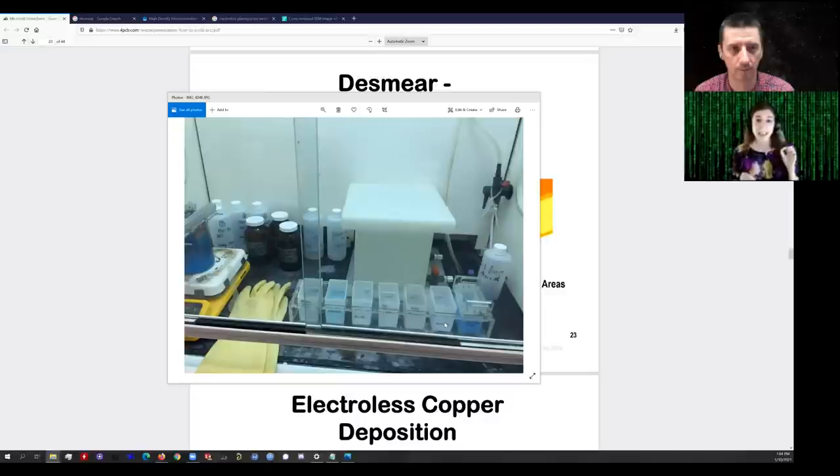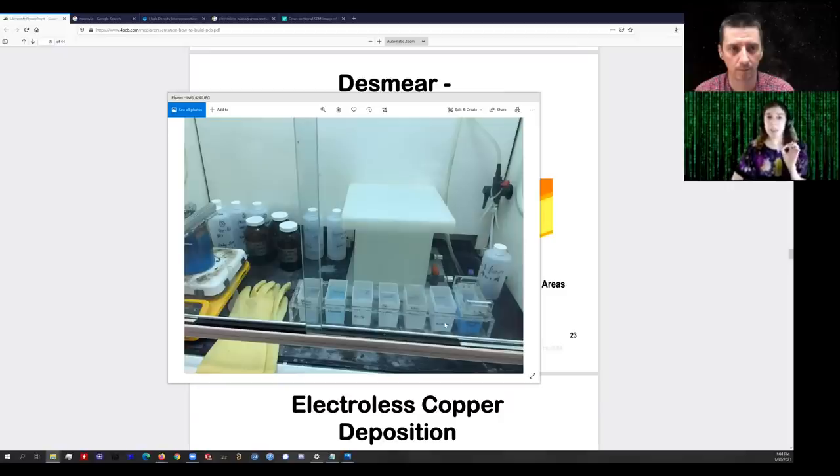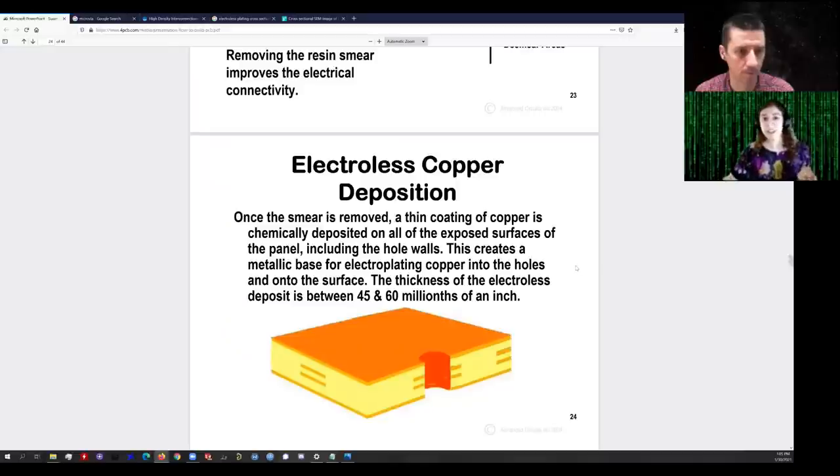If the aspect ratios of your vias are very high, at some point the surface tension of the liquid starts to become a problem — reliably getting the plating solution all the way inside the hole. This is the case for all steps, but especially with the electroless copper, you need constant mass transport of new copper ions to the plating sites. Otherwise the copper plating rate will drop, and you need to constantly be running fresh plating solution inside these holes for plating to continue.